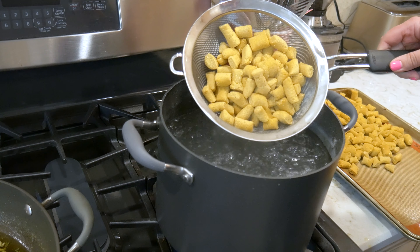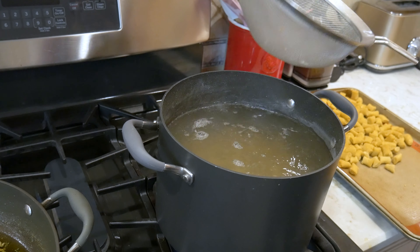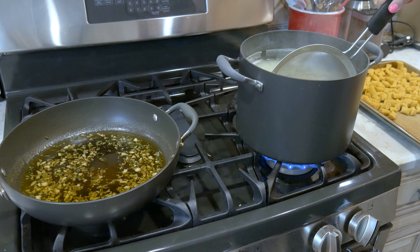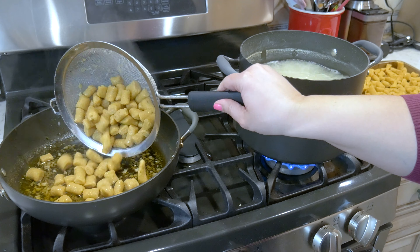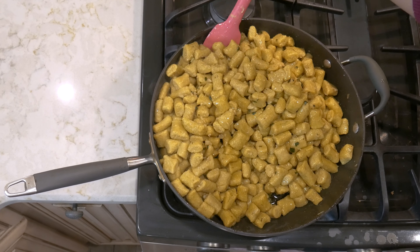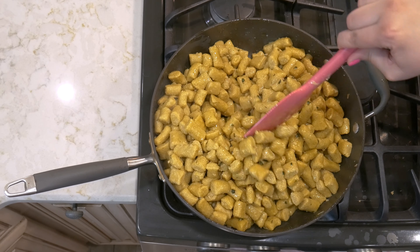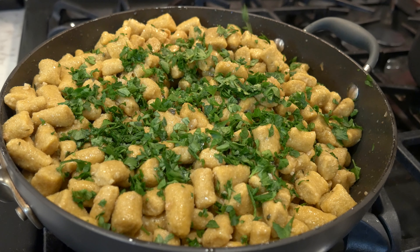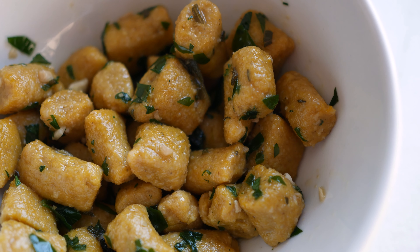Bring a big pot of water to a boil and cook the gnocchi in half portions. Cook them until they start rising to the top, which should take about 10–15 minutes. Remove the gnocchi with a slotted spoon and fold them into the olive oil sauce, coating them completely. Repeat with the remaining gnocchi, then garnish with parsley and serve right away.